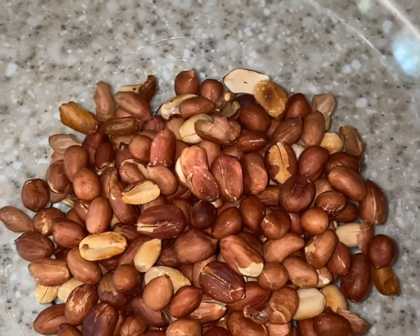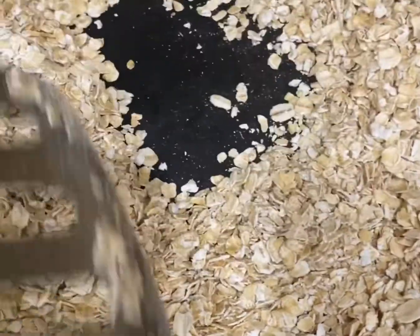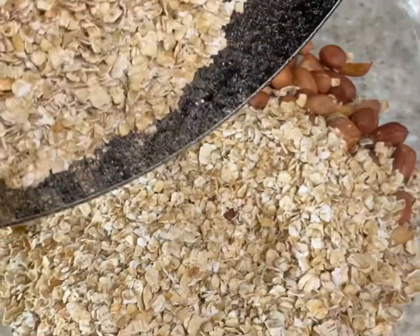Now dry roast 1 cup of rolled oats — instant oats — for 2 to 3 minutes, then take them out to a plate.